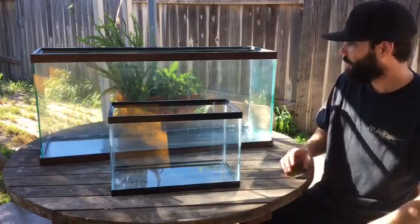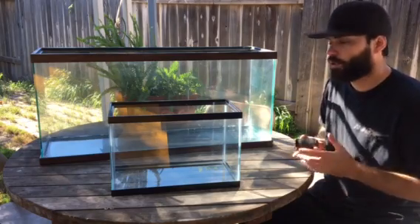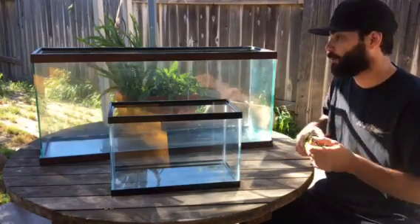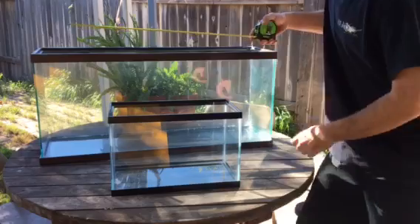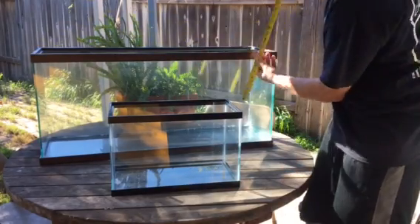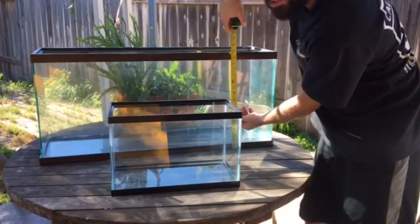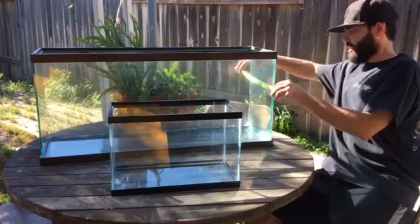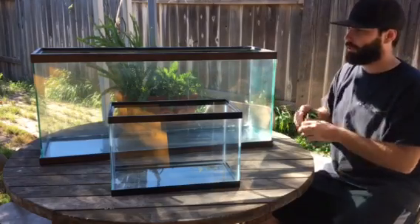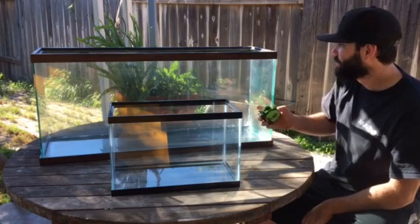What you do is multiply the length times the width times the height, and divide that number by 231. I don't know why, but it works. So this tank is 36 inches long by about 17 inches tall and 10 and a half inches wide, which comes out to be about 27.4 gallons.